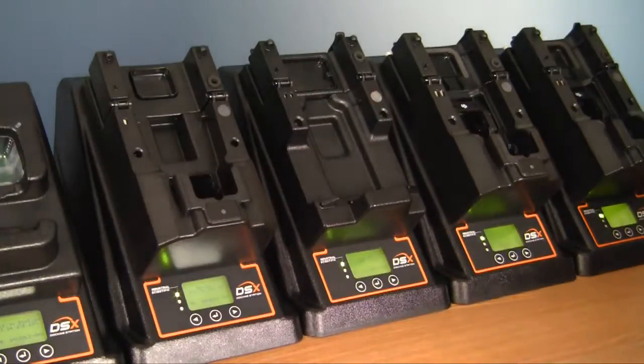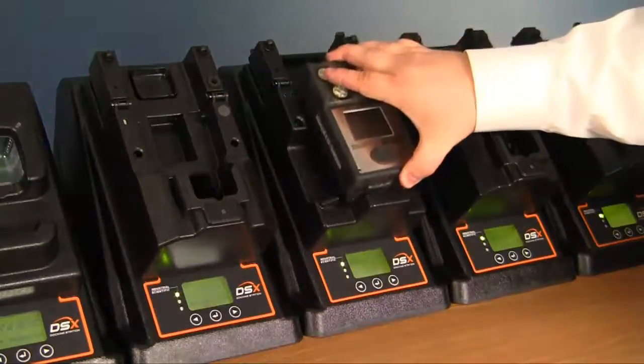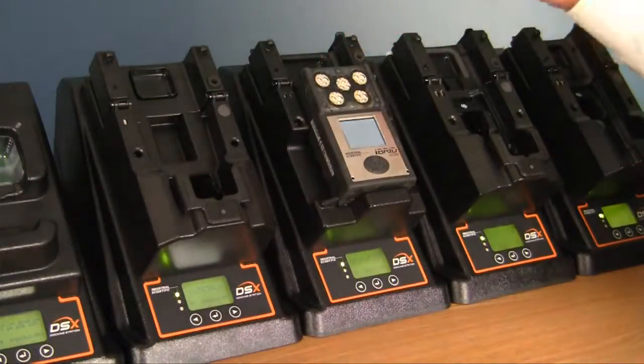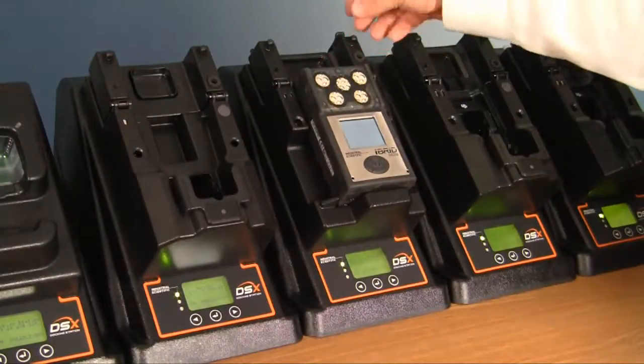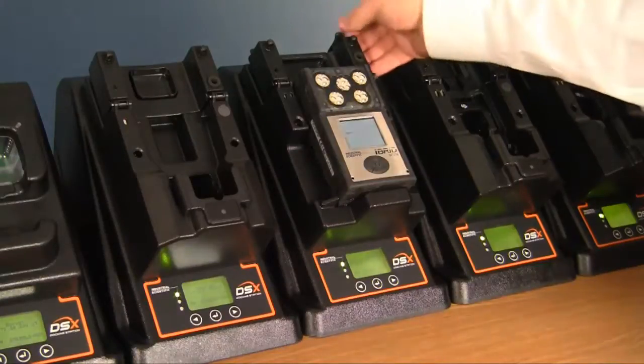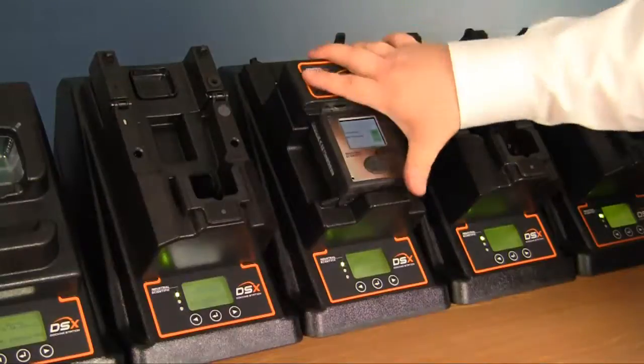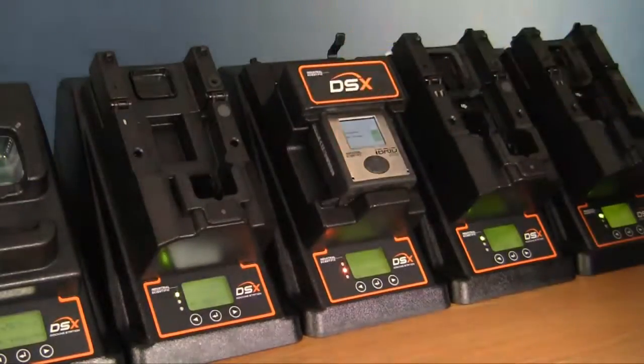To dock the instrument, go ahead and lay your diffusion MX-6 into the cradle. You will then flip down the lid at the top. There is a small thumb latch that you must push up to release the lid, then push the lid down and snap it into place.